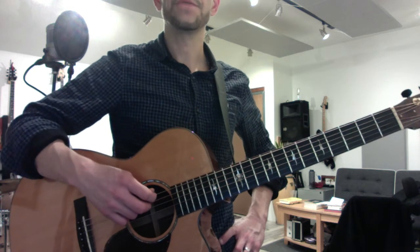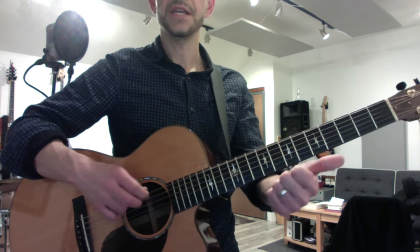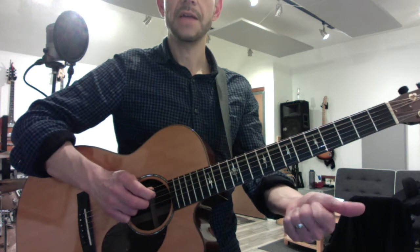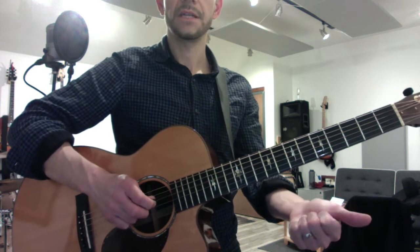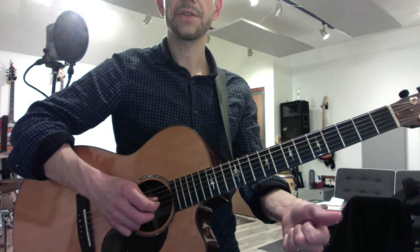The guitar is tuned in fourths, so if you go up the musical alphabet four, you arrive at the next string — E, F, G, A. Then A, B, C, D. This is the one exception: it's a third.